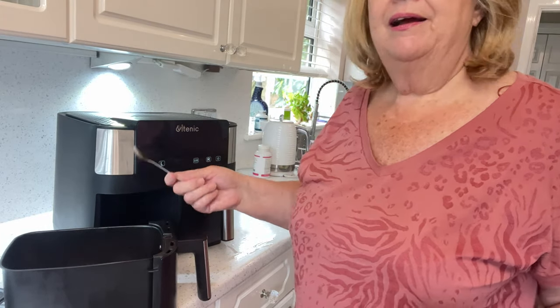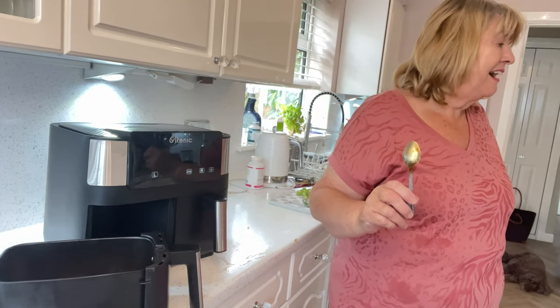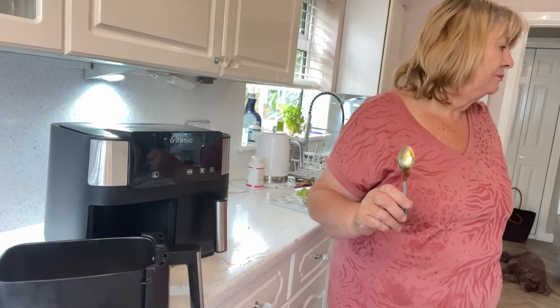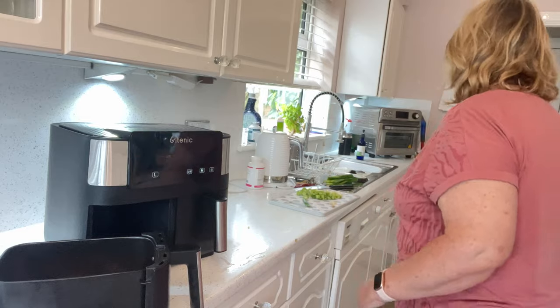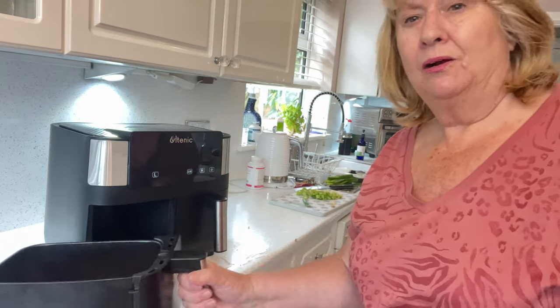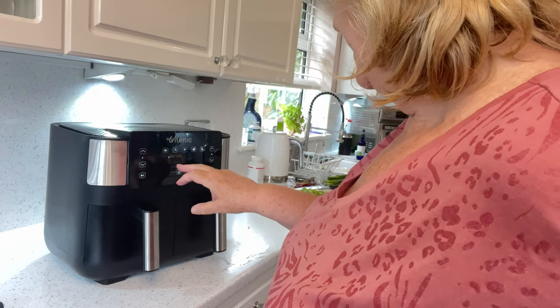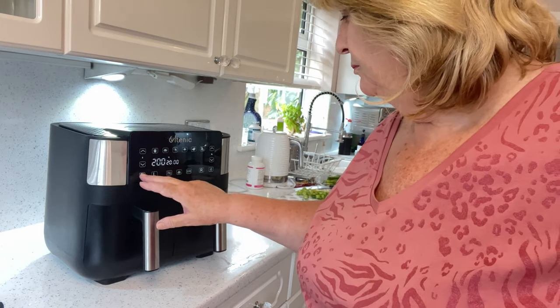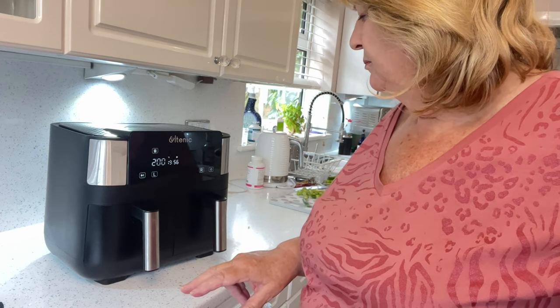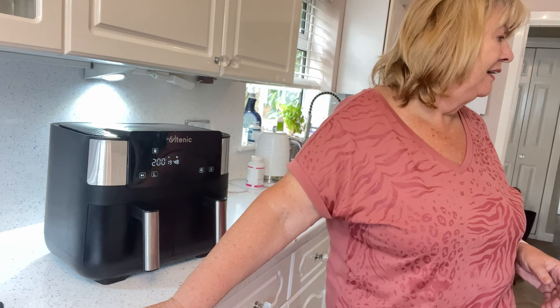So I've asked Alexa how long chicken thighs take. Alexa, how long do I cook chicken thighs in the air fryer? It is recommended to bake chicken thighs in the air fryer for 18 minutes at 204.4 degrees Celsius. Thank you, Alexa. So 18 minutes. I'm going to put this in the left hand side, pressing left — I've got it at 200 degrees for 20 minutes. I'll put a timer on Alexa for 15 minutes and come back and just check. Pressing the start button. Alexa, can you give me a timer for 15 minutes? 15 minutes, starting now.